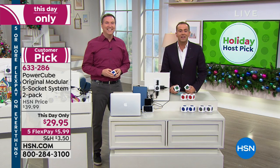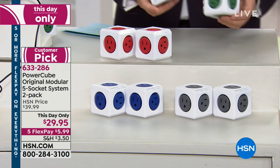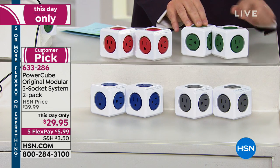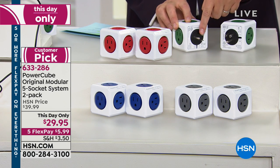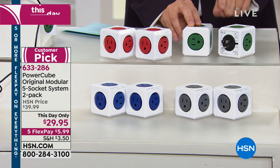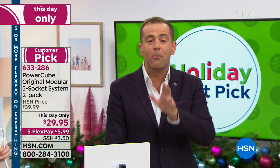Folks, we have a quick presentation of an absolute essential. It is a this-day-only offer. I only have a few, but we're doing nearly a buy-one-get-one. This is called Power Cube. It's a Red Dot Award winner and it's genius. This is going to take that one outlet and turn it into five outlets. I was introduced to this over a year ago and I love it — better than a traditional power strip, more versatile.